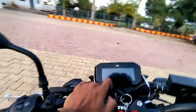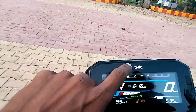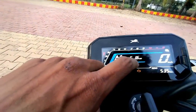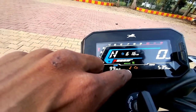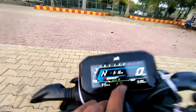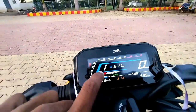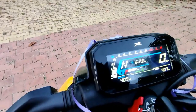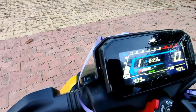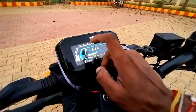First of all, let's talk about the look. They have provided a digital meter. The analog meter is gone. There is a clock, servicing indication — when this bike needs servicing it shows an AV sign. If there is an engine problem, that is also shown. A special new feature of this meter is that it shows which gear the bike is currently in. I am changing gears — one, two, three, four — you can see exactly which gear your bike is in.